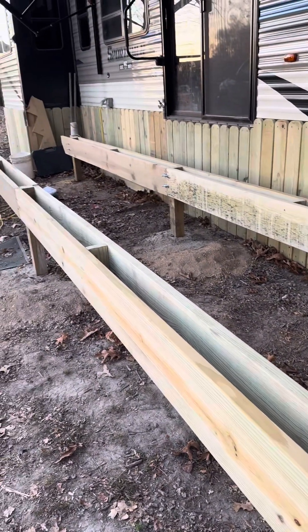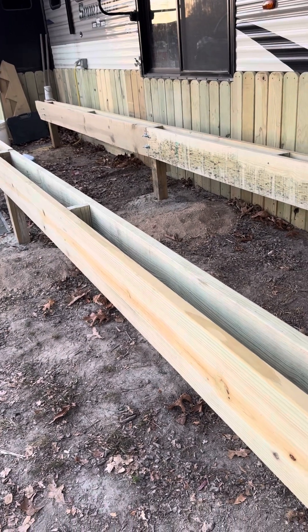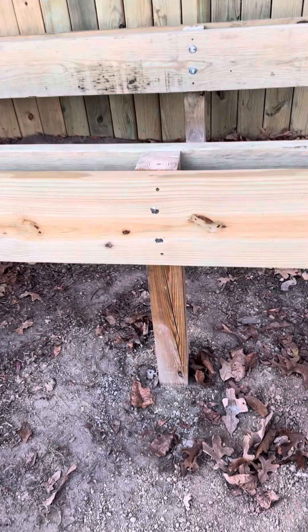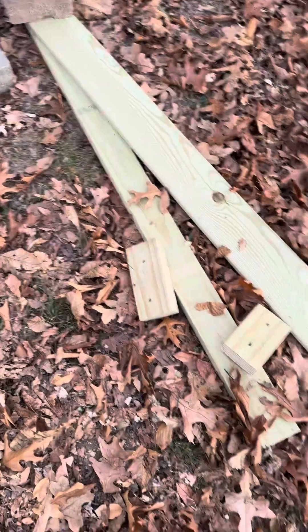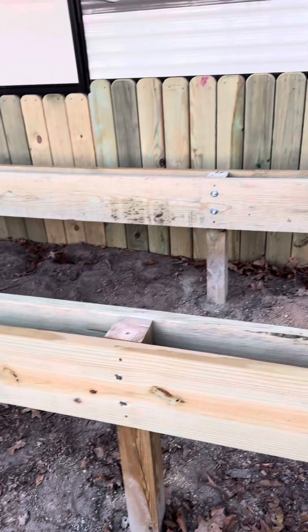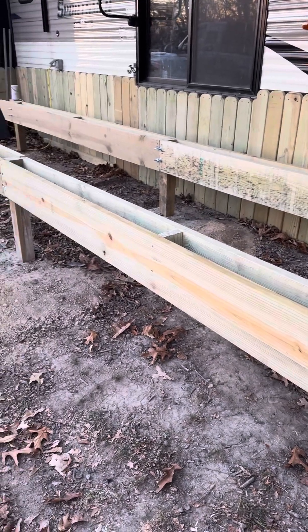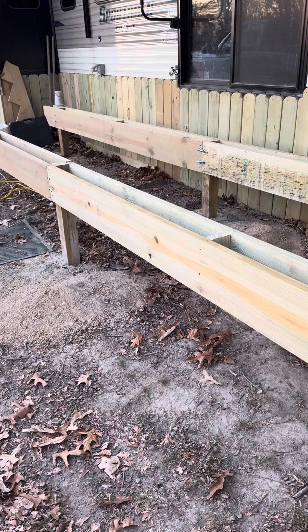How did I hold those boards up by myself? You measure down nine and a quarter inches, then you put a two-by-four below it and do the same thing all the way across — two-by-fours with holes in them. Then you screw it, but then you also bolt it, which makes it really super sturdy.